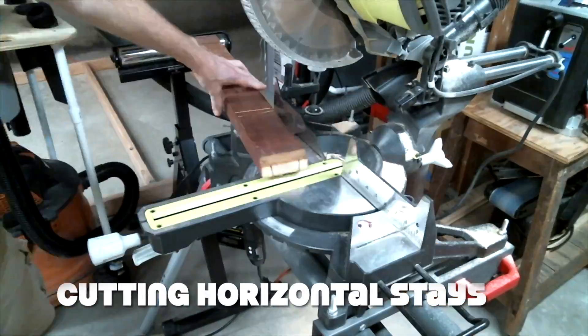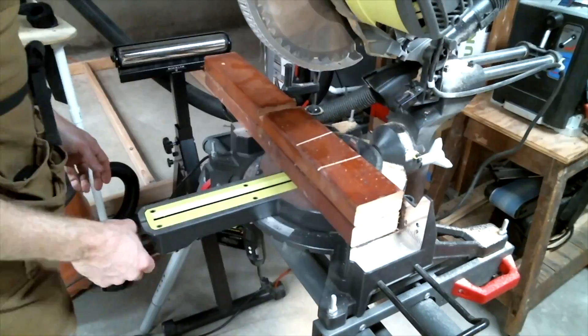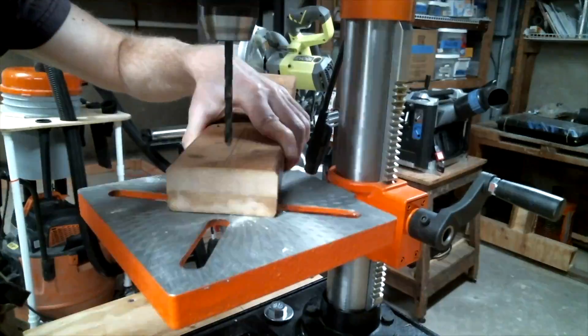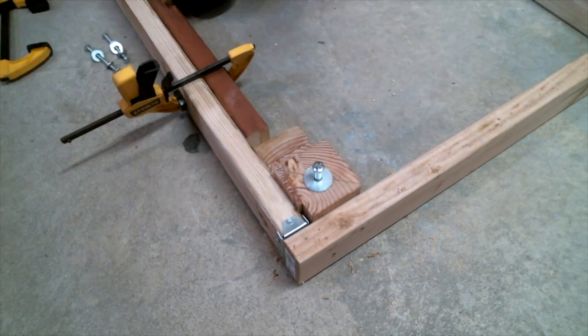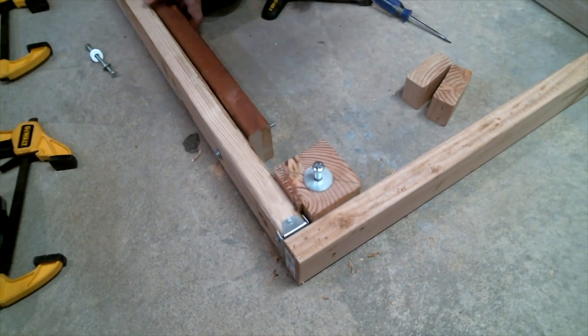I cut some horizontal stays out of a 2x4 scrap. These will prop the bottom of the frame off the wall at least the required minimum of 15 degrees when the CNC is in use. When installing the stays, I used a couple of spacers to make sure that the stays would not run into the corner anchor blocks when swiveled to a horizontal orientation.